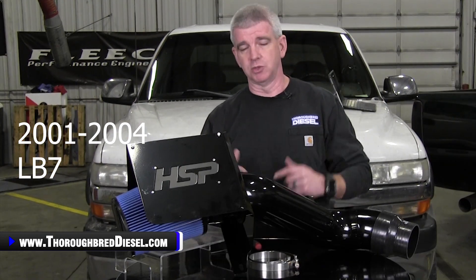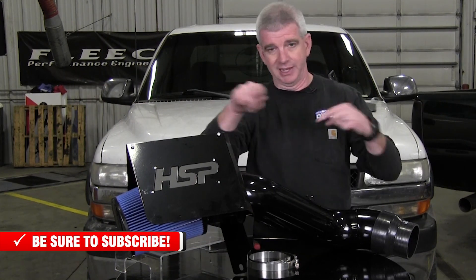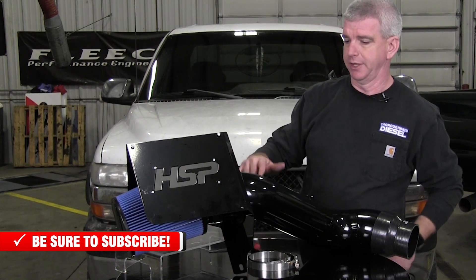We will be doing an install video on this, but we just wanted to give you a brief overview of this intake very quickly. There'll be a link in here somewhere for our installation video on this.